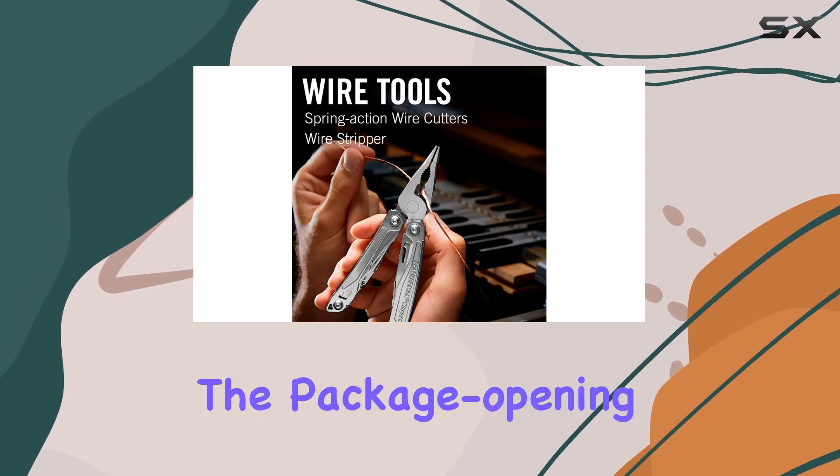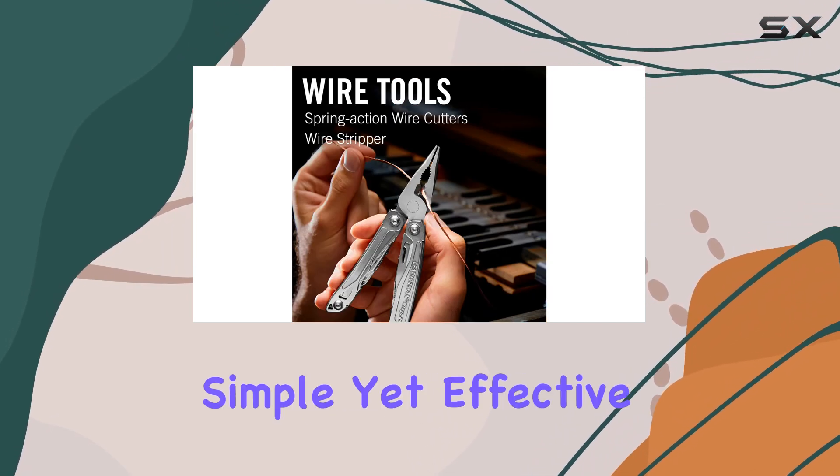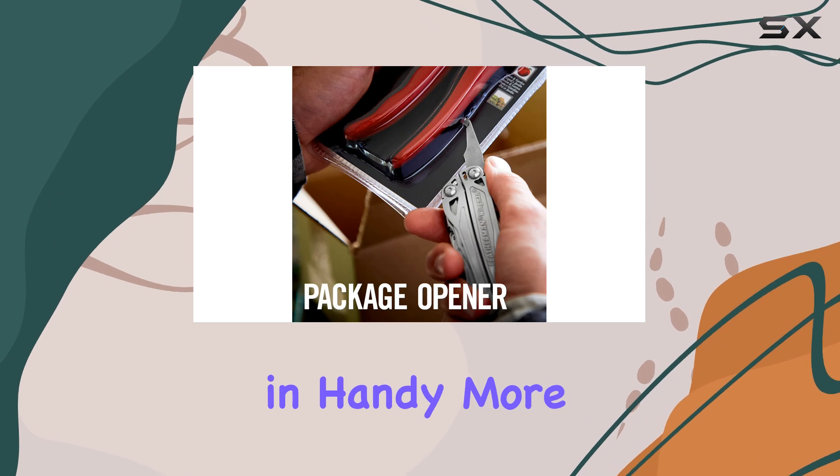But what I truly appreciate is the package-opening blade. It's a simple yet effective tool that comes in handy more often than you'd think.